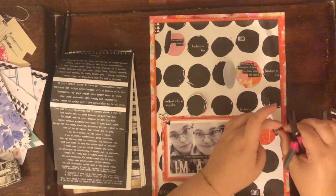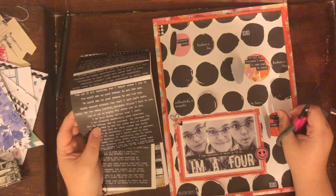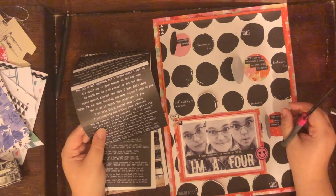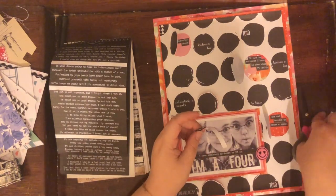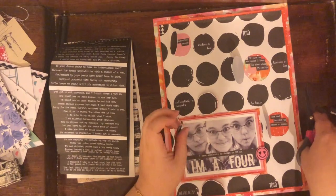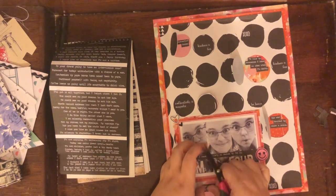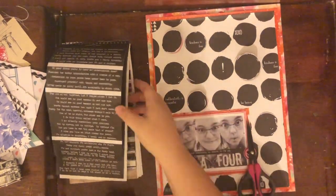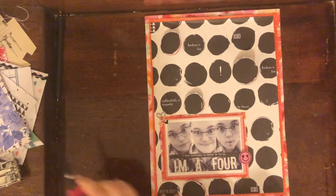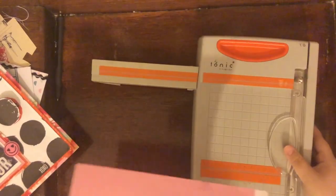That's pretty much it for this layout — I don't really add anything else. I hope you guys enjoyed checking it out and seeing me make a scrapbook page. Let me know — do you know your Enneagram number? What number are you? Leave a comment below because I'd love to get to know you a little bit better. If you don't know your Enneagram number, I'll leave a link to a quiz you can take online. Honestly I think the best way is to look at the descriptions and see what feels most like you. Thanks so much for joining me and I hope you have a lovely day!